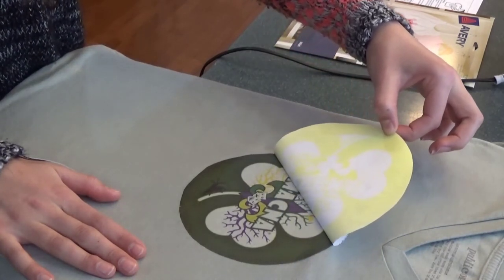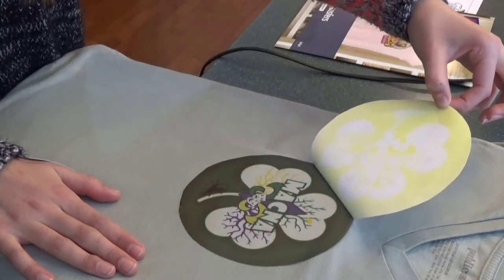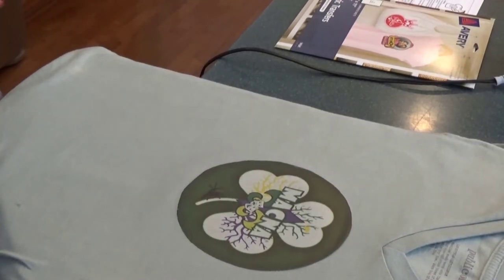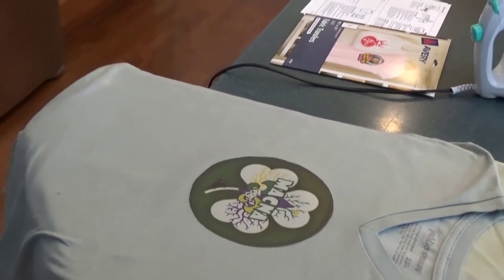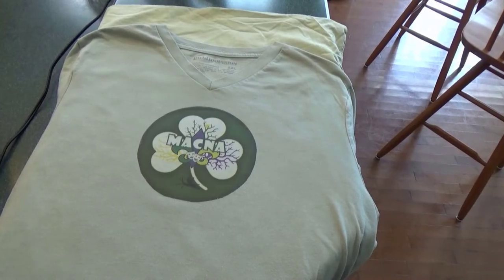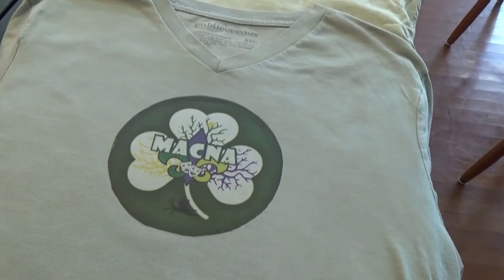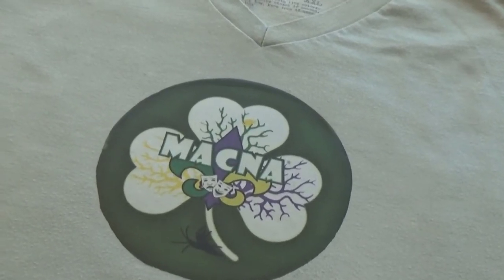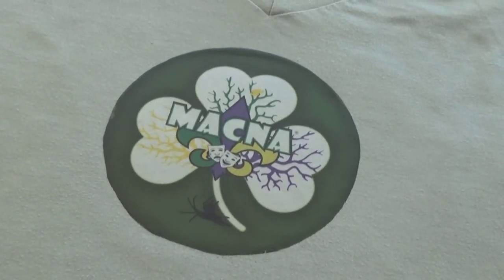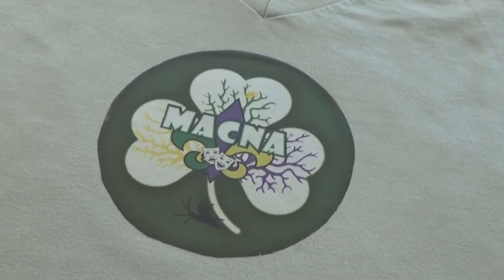Wow, I love it! Alright, that looks pretty cool. Sweet. So here is our finished MACNA shirt. We made this ourselves and it's on one of my very soft cotton t-shirts, V-neck which I absolutely love. There you have it — from MACNA 2017, custom t-shirt in under five minutes.